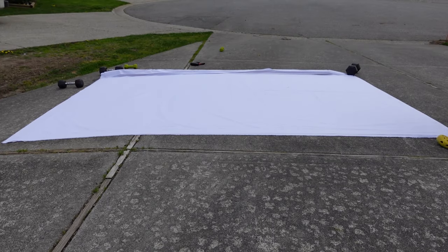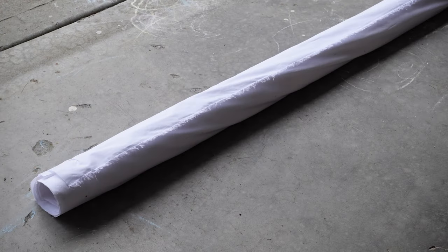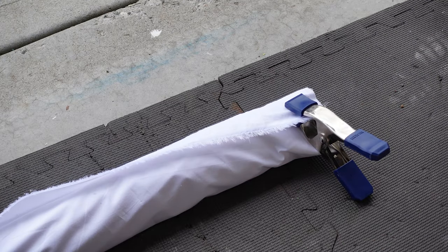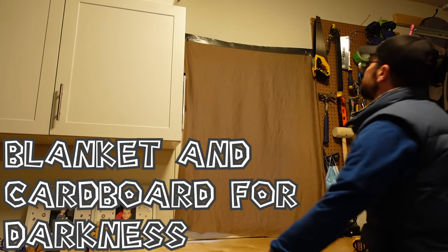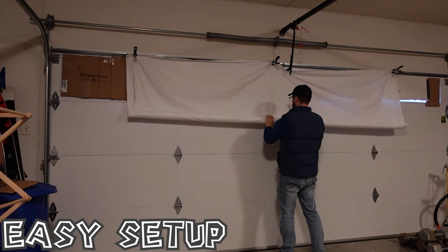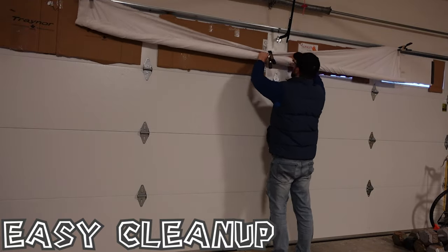Once you've bonded the two sheets, you can roll up your new screen and use some basic spring clamps to attach your screen to your garage door or whatever you choose. To maximize viewing time, make sure you black out any windows in your garage. To set up, you just attach to the top of your garage door and roll it out, and when you're done, roll it back up.